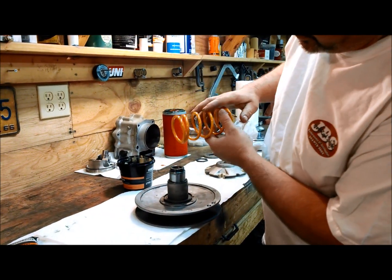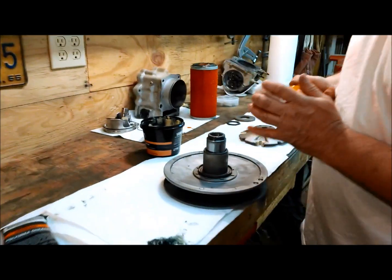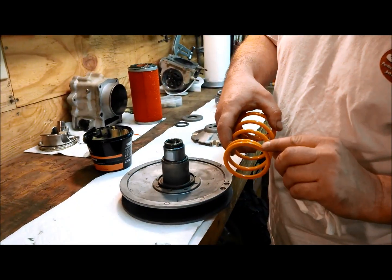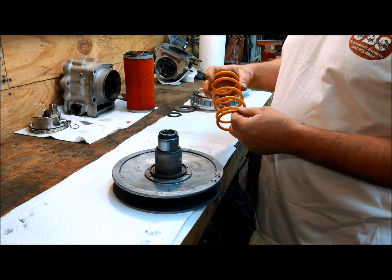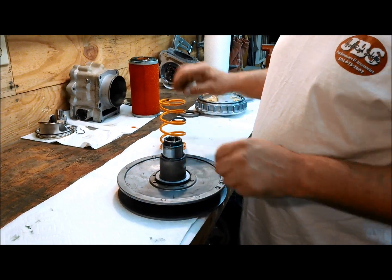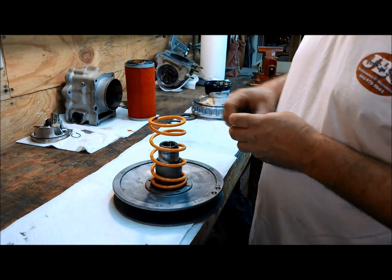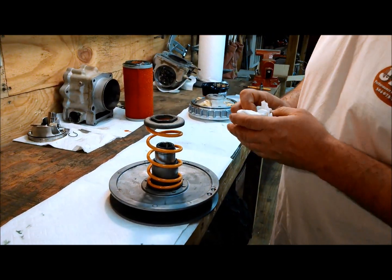Make sure the spring turns freely on both ends. If not, then grind around the outside edge until it does turn freely. After you check your spring and make sure it fits good, and if not you've done your grinding, then this is where your two anti-friction washers go, right there on the bottom. Then your spring will go on, then your washer and nut. You'll have to compress it to get that on.